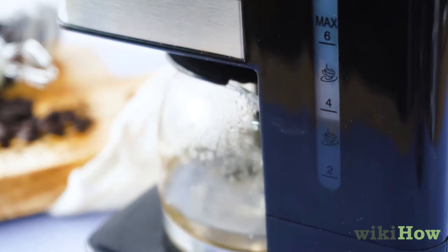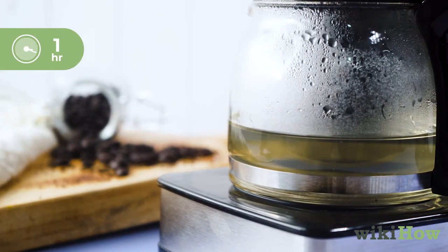Halfway through the cycle, turn your coffee maker off. Let it sit for one hour so the vinegar has time to clean it.